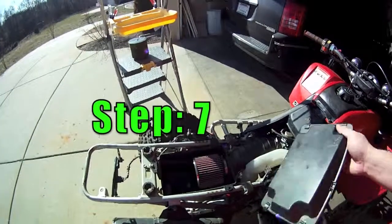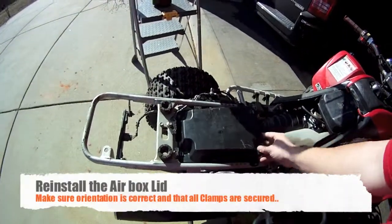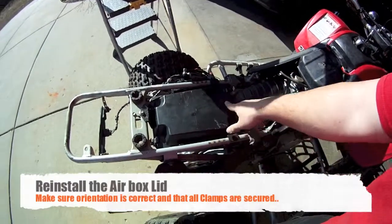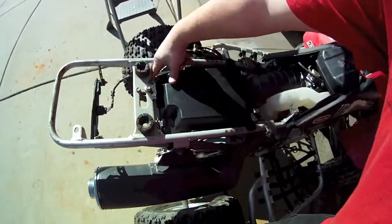Now that the hose clamp is tightened up, go ahead and put the air box lid on. Make sure you get it in the right orientation as it was when you took it off — front on the front side — and then just lock the clamps back in place. Pretty simple.